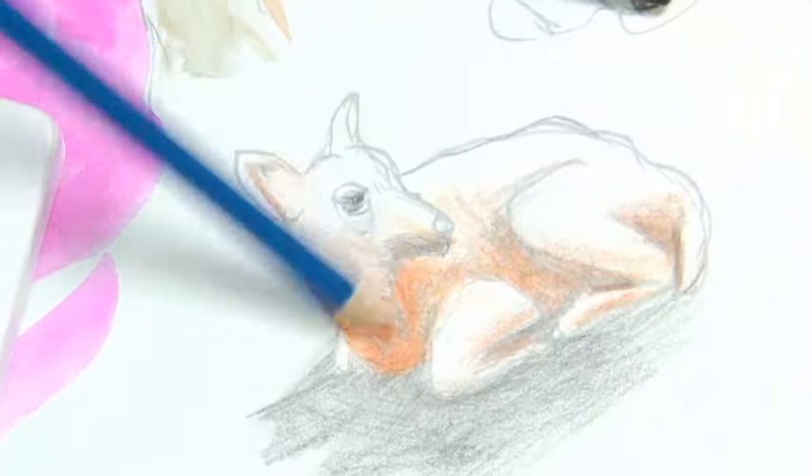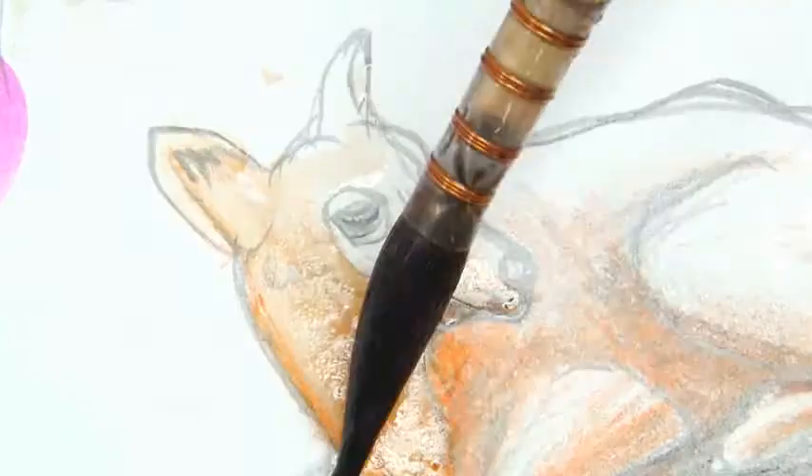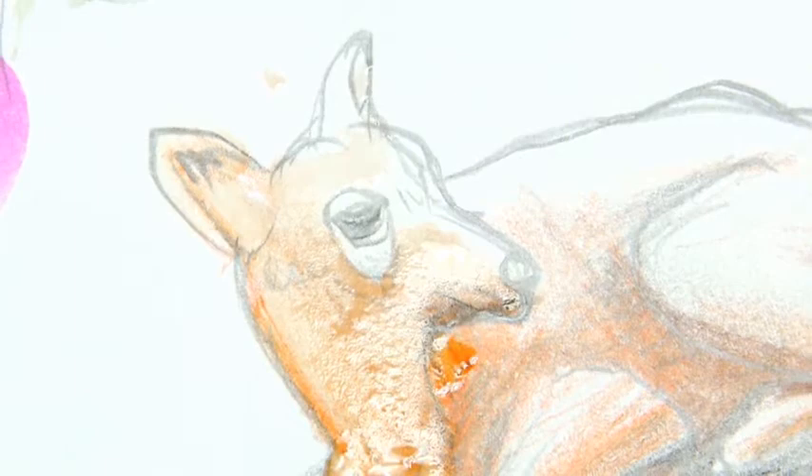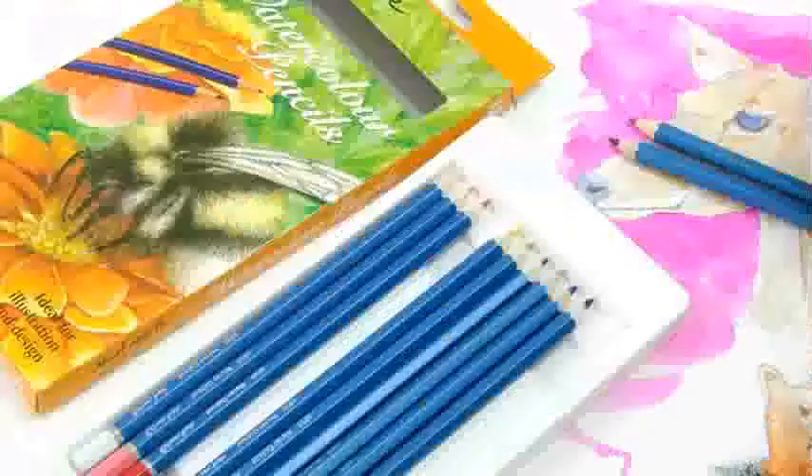You can create a wide variety of effects by combining with water and a brush — they are just perfect for illustration and design. This pack contains 12 pencils, but there is a 24 pencil pack and a 36 pencil pack available also.